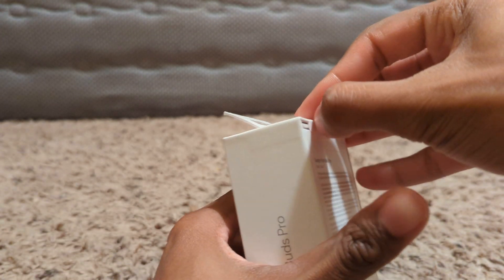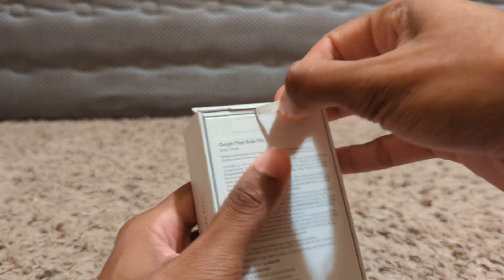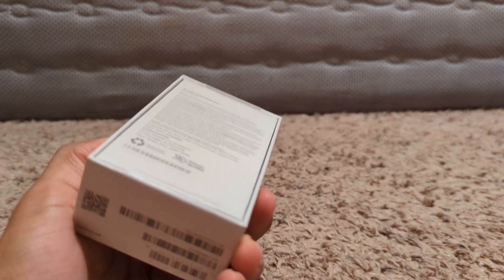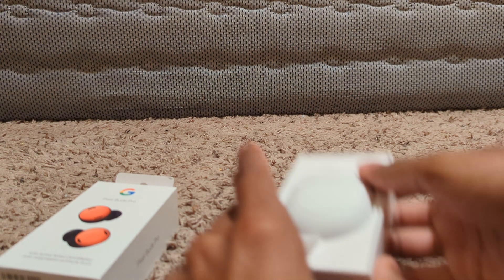Alright, let's just peel this tab back, and this one too. And there we go.